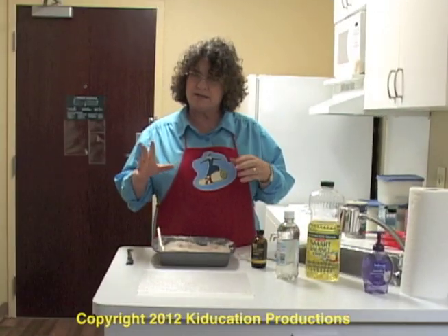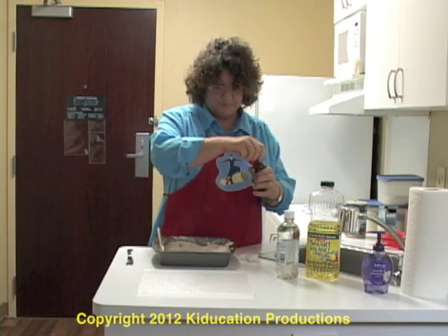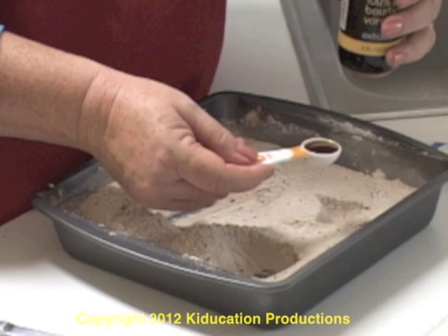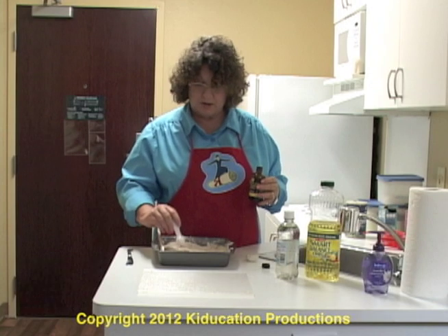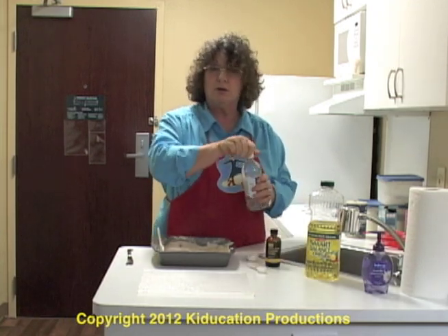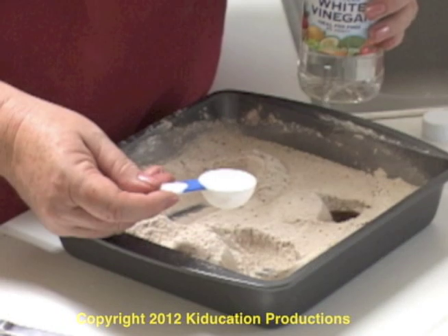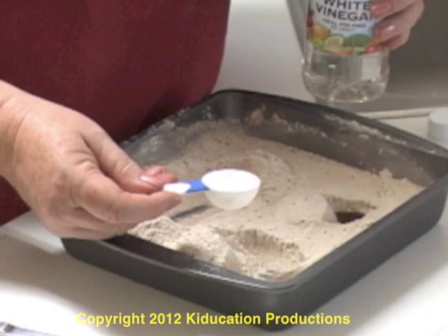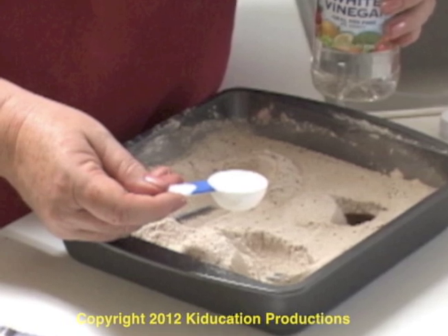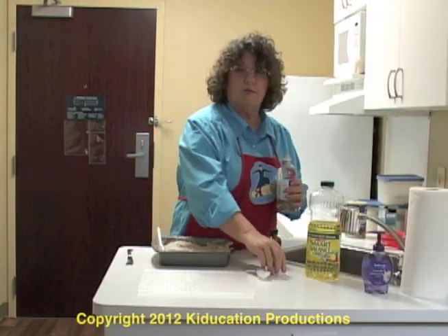Now it's time for our wet ingredients. We have a small hole, a medium hole, and a big hole. In our smallest hole, we are going to put one teaspoon of vanilla — it's the smallest amount of liquid. One teaspoon right into the small hole. In our medium hole, we're going to put one tablespoon of vinegar. I'm pouring this over my batter, but if you're insecure about your pouring, pour it over a cup and then put it over the top. So in my medium hole, I'm putting one tablespoon of distilled vinegar.